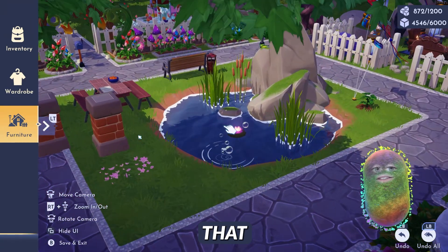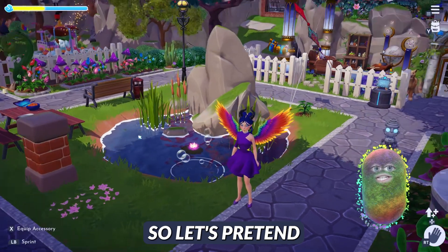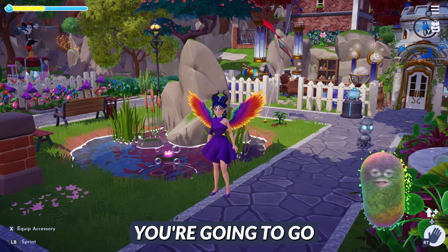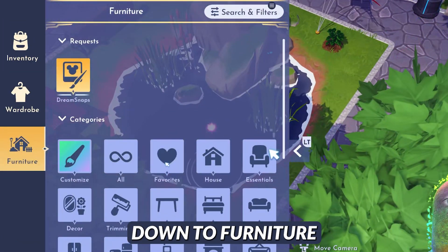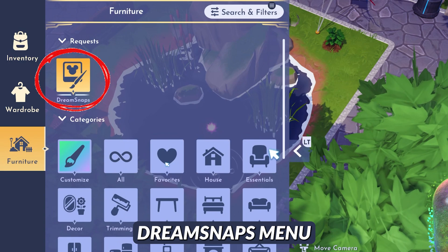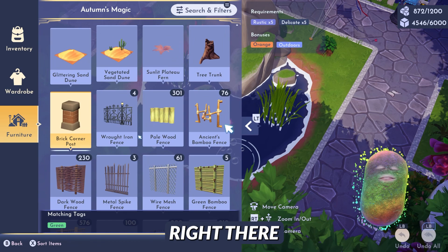Let's pretend that you had a water lily to begin with — I just want to show you what that looks like. So let's pretend you already had one in the water. You're going to go back into your main menu, go down to furniture, click on the Dream Snaps menu, highlight over the lily pad, and hit 'similar items' right there.